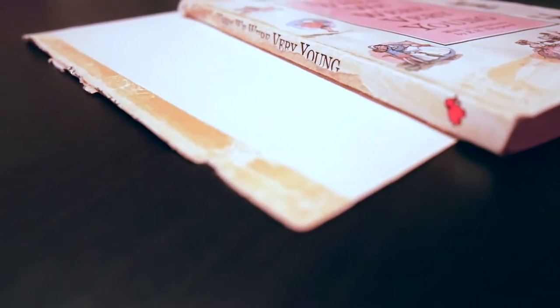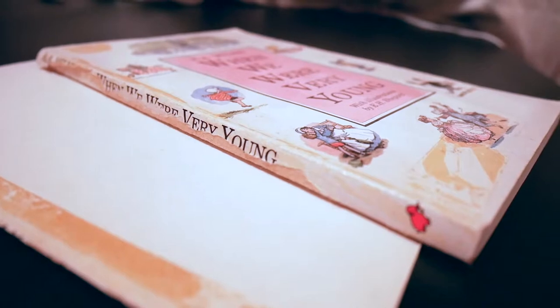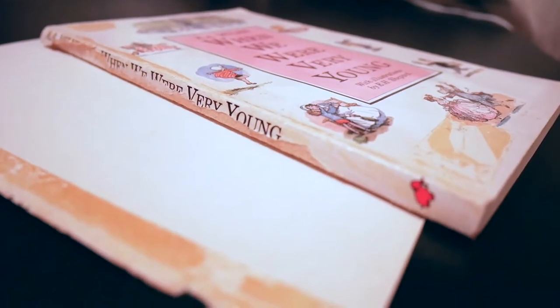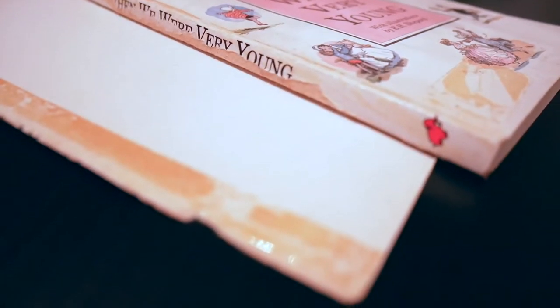Unfortunately at some point the back cover got torn, and whoever tried to repair it did so with the best intentions but not particularly expertly — it was stuck back on with sellotape. The last time I moved, it just gave up the ghost: the sellotape fell off, the back cover fell off, and I was very sad and didn't really know what to do.